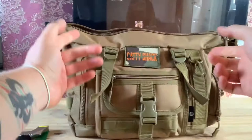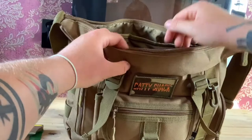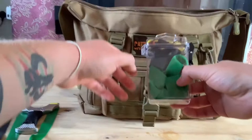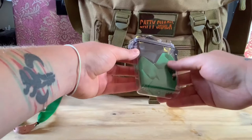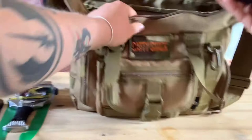Now moving on to the main top compartment - this is where you'd normally put your game, but I find it better to use a game holder around my neck. In the top compartment I have a waterproof sealed tub with spare band sets. There's nothing worse than going out hunting and having your band snap on you. New band sets, tied and ready, kept in a waterproof case so they can't get damaged.